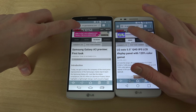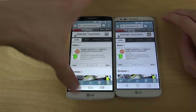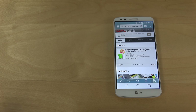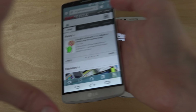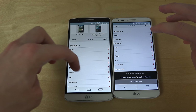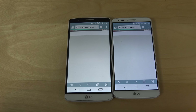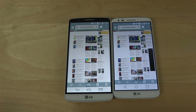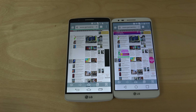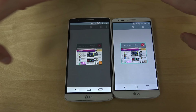So let's fire up Chrome here and just load up the full desktop version of a website. Very, very similar — similar on both.